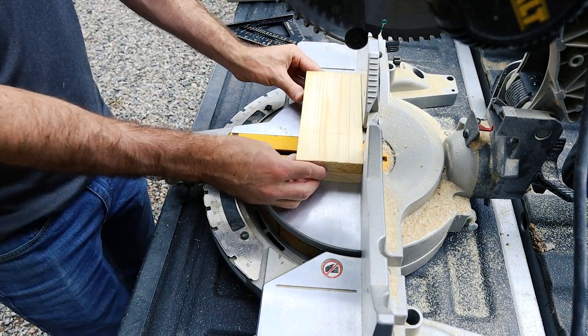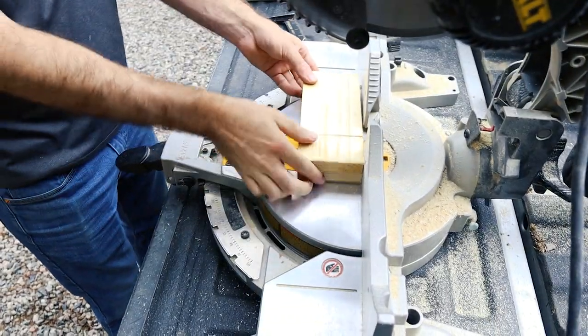Now it's time for the left and right pieces. These are going to be the same height, so once again I'm cutting them at the same time.